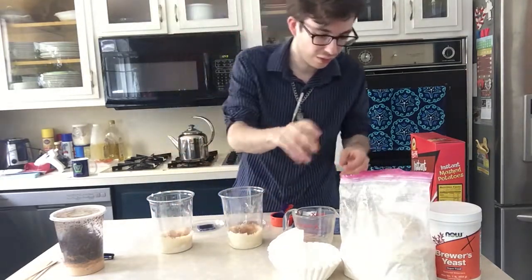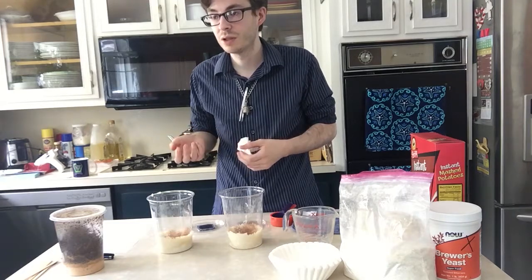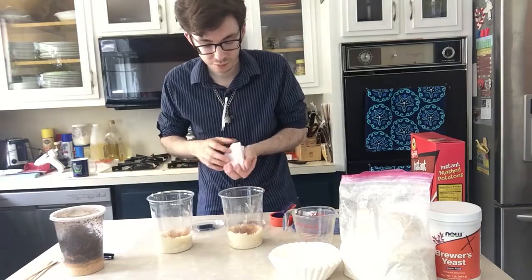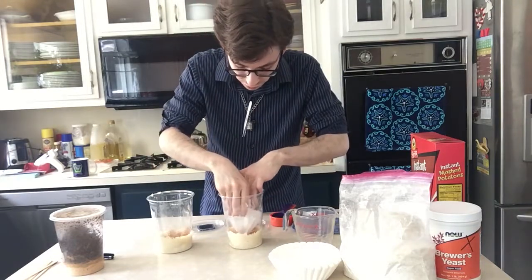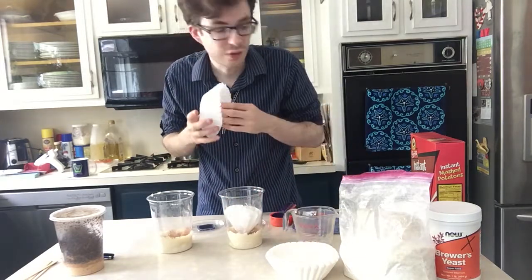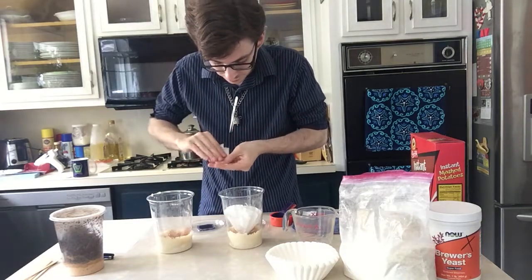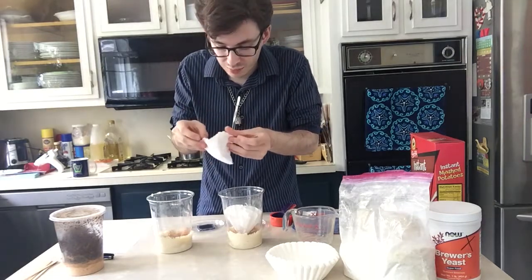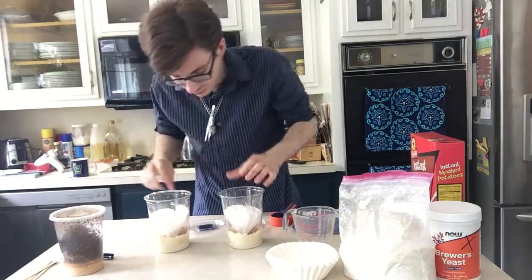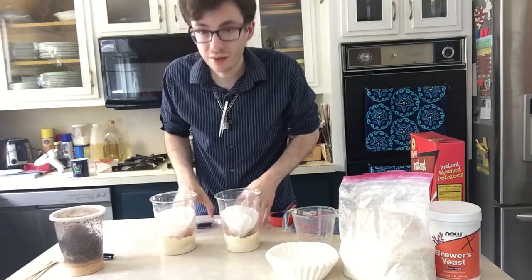Instead of Excelsior — which is strips of aspen pine or some other type of wood used to give the cultures more surface area — what I find works for me is coffee filters. Just fold them up like so, then spread them out a little bit. That's just to give the flies extra area to roost and to lay their eggs on.